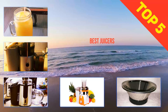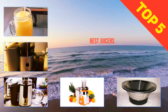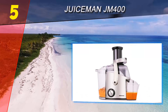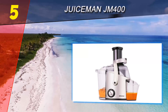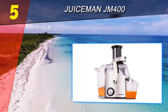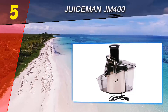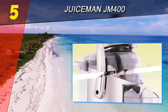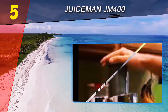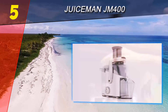Here we present the top five best juicers. Starting off our list at number five is the Juiceman JM 400. The Juiceman JM 400 is a reasonably well-functioning juicer that can certainly create healthy juices. It offers a smart safety locking device, but does require a bit of work to get your juice, and in the end you have more pulp on hand than you probably bargained for.